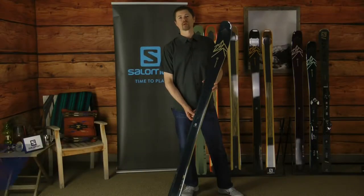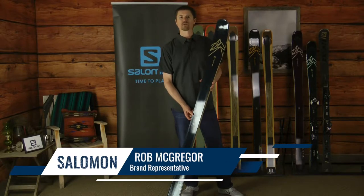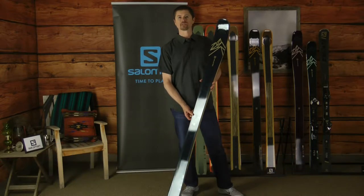Hi, Rob here from Salomon. I'm with Christy Sports and today we're talking about the new collection of QST skis for the 2019-20 season.